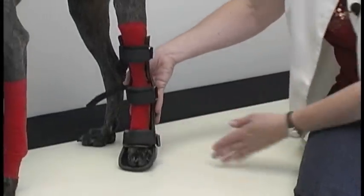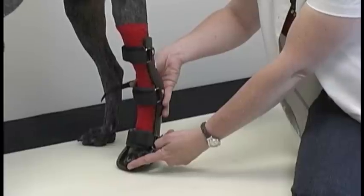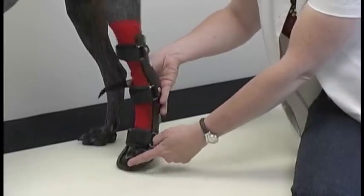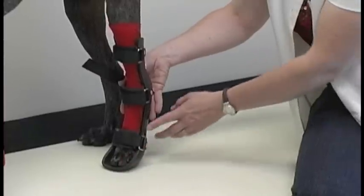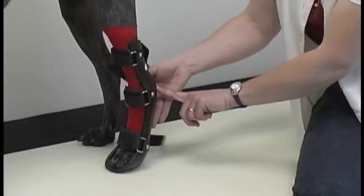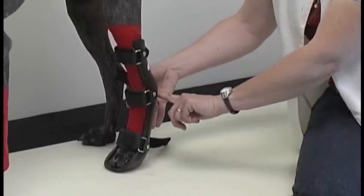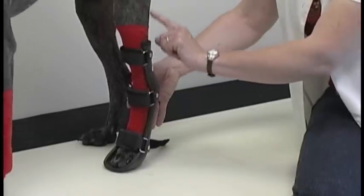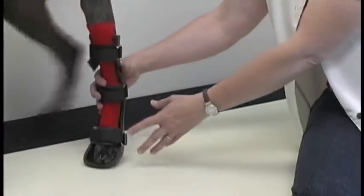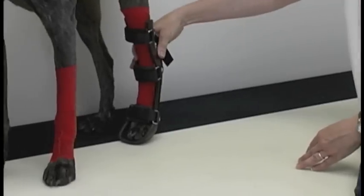This is how a rear limb splint should fit. Again, the toenails are not completely hanging over the edge and the pads of the toes are on the bottom of the splint. The hock or the heel sits nicely in the relief — the molded area for it — and it extends up about two inches below the knee. This allows the dog to sit comfortably and walk around comfortably.